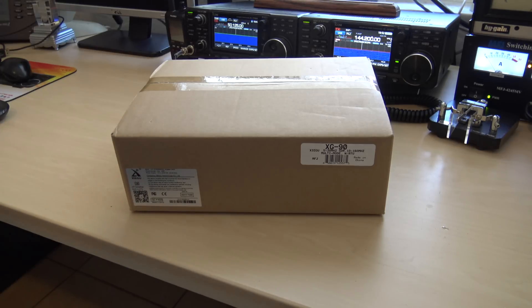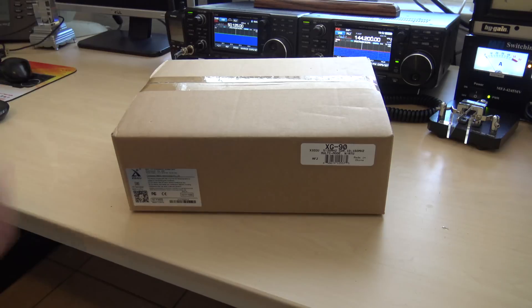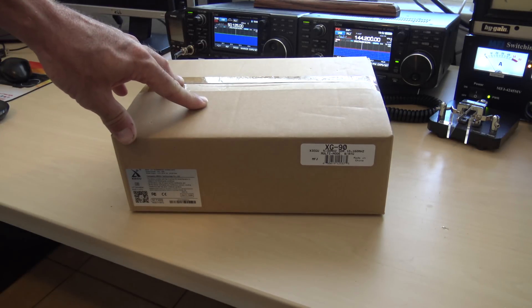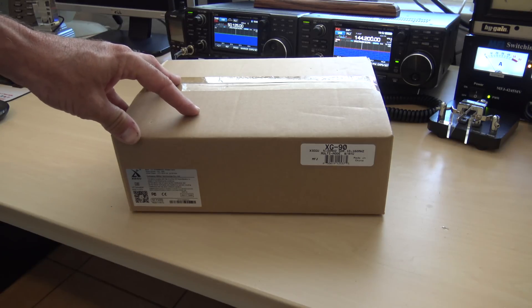I did pick this up from Dayton Hamvention. I went to MFJ — they're a dealer of these and the X5105 and the amplifier. I was talking to them, saw the G90, and thought it would be good to share on video, so I picked one up and brought it home. The TSA did not go through the box when it was in my bag, but they did charge me extra for the weight to bring my bag home on the plane.